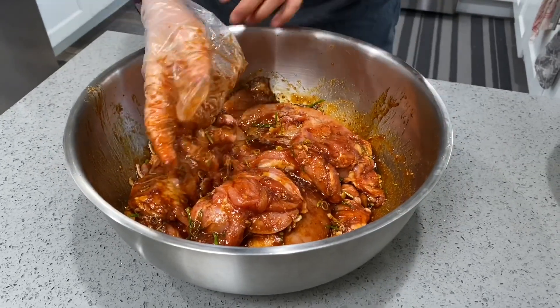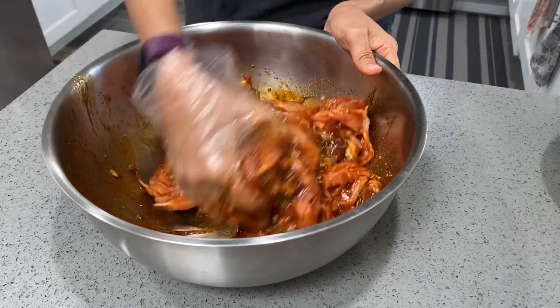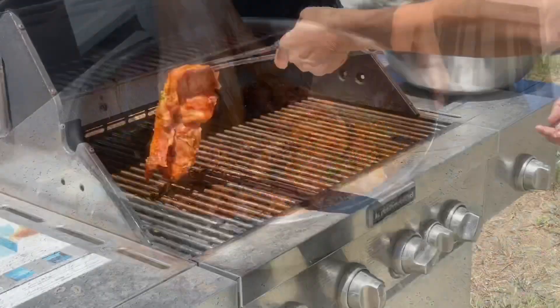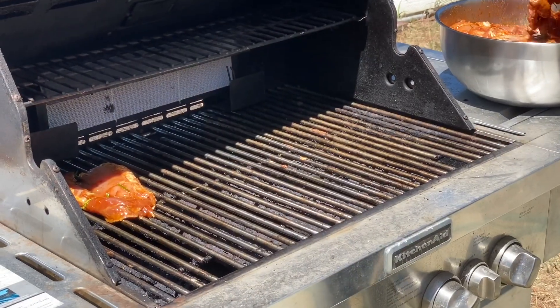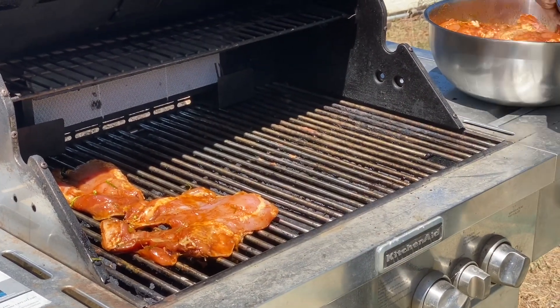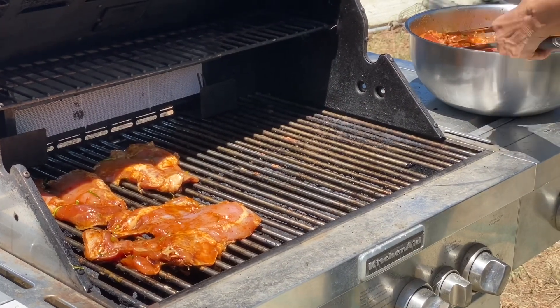Marinate it for at least three hours or overnight. Place the meat over the grill and cook for 10 minutes on each side, or until the chicken is cooked and the color is golden brown.